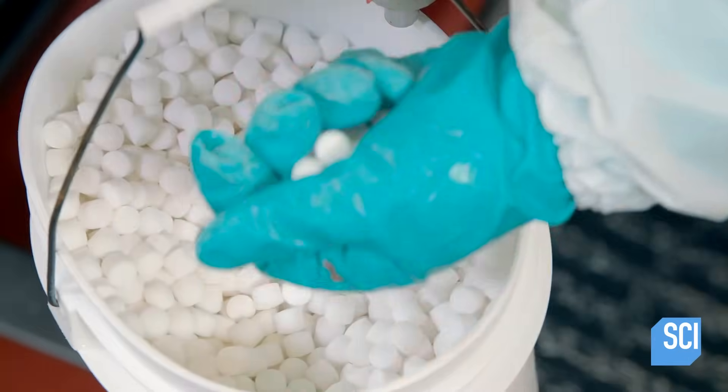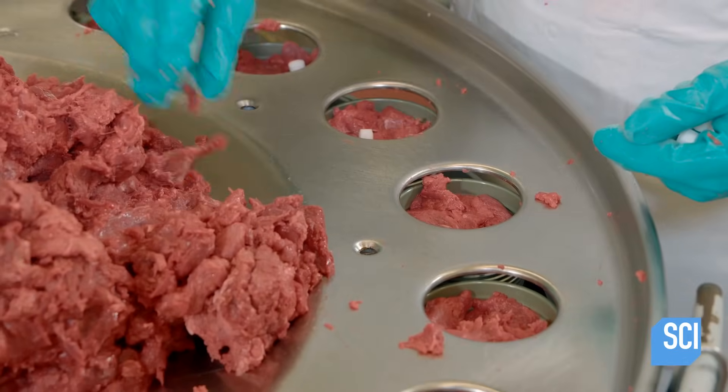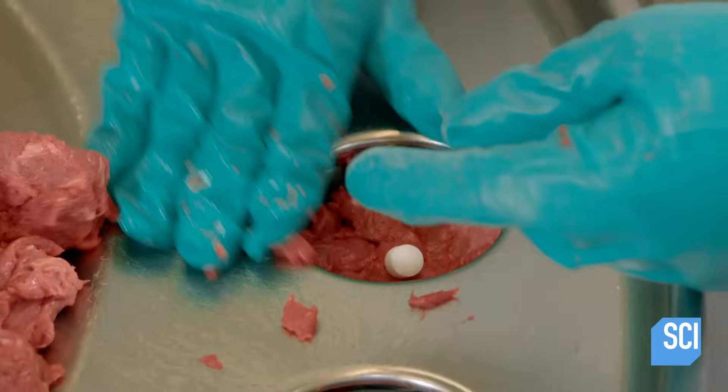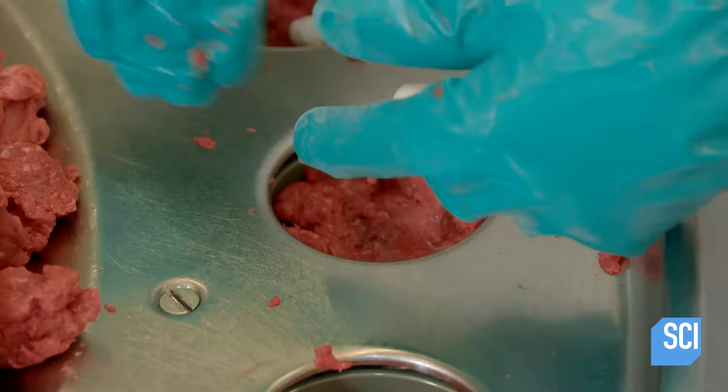Next, technicians place a single cube of sea salt in each can filled with meat. This is the only added ingredient.